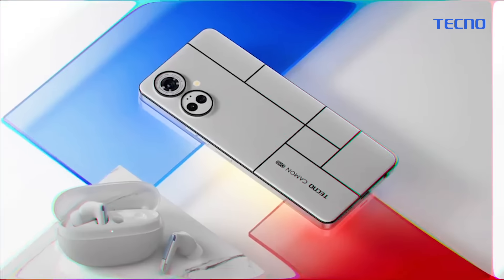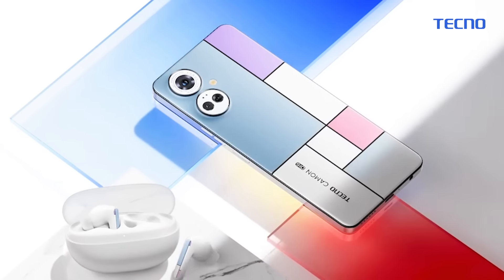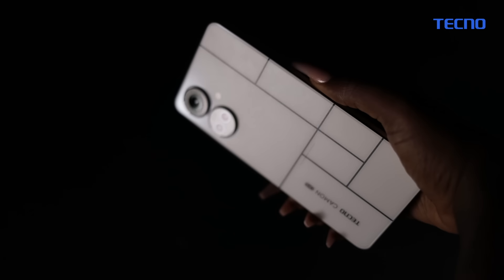Want to see something magical? Look at this. The back case of the Camon 19 Mondrian version flexibly changes under sunlight or UV light, making it not just a technology product, but also a piece of art.